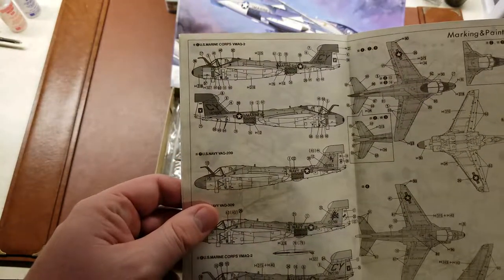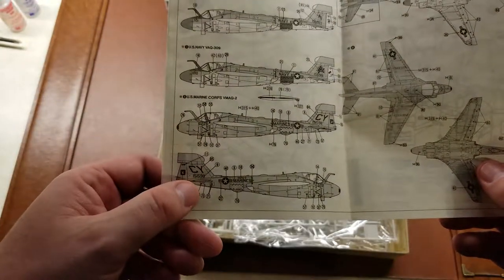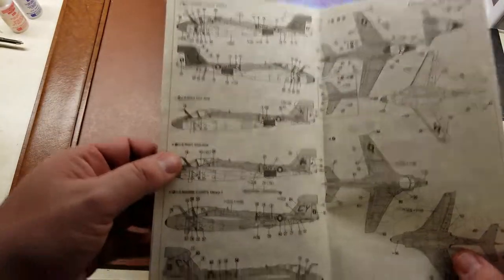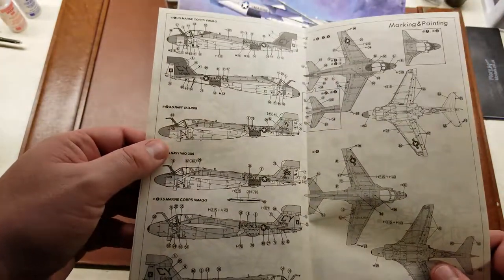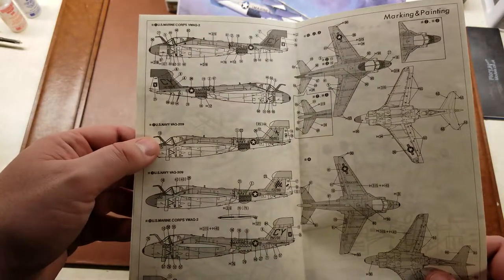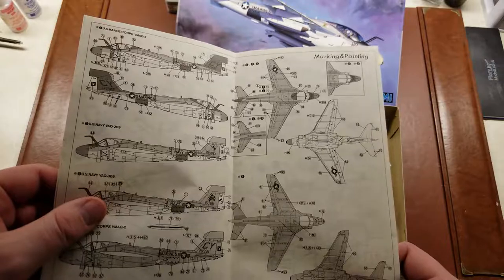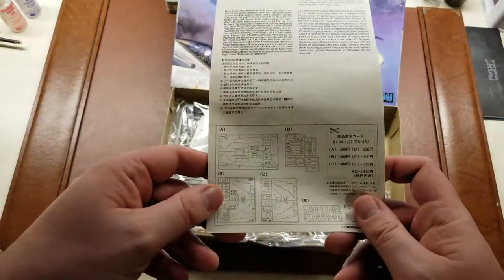So we have the Marine Corps VMAQ-2. We have two different variants of their aircraft - this one would be the all-gray low-vis scheme, and then you have the standard high-vis scheme. And then here in the middle, we have the two different variants for the U.S. Navy, VAQ-209 and VAQ-309. So a couple of different marking options, painting guides, and then on the back, your sprue layout.